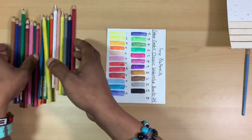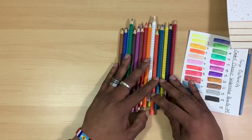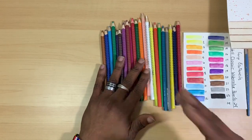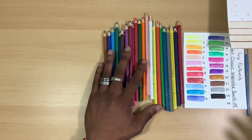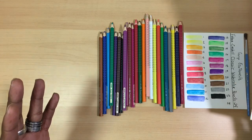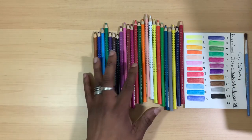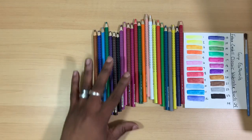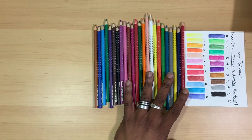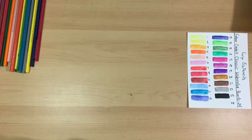Overall, there aren't many cons to these pencils other than the fact that there is no lightfast information included, confirming they're not professional grade. I would not suggest them for major artwork that will be exposed to constant sunlight, harsh lighting, or anything you plan to sell or hang in a gallery. However, if you're a beginner, or looking for an economical pencil for your travel set, art journals, or cards, I really recommend this set — they're highly pigmented and very economical.